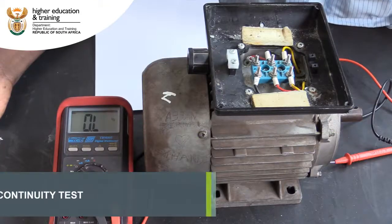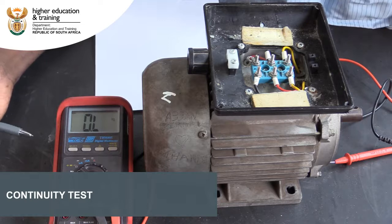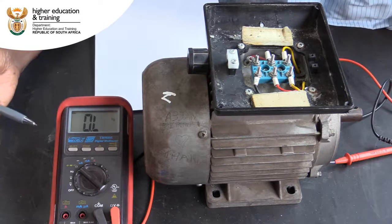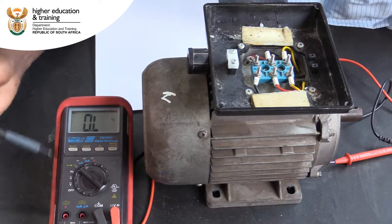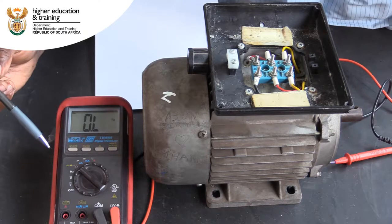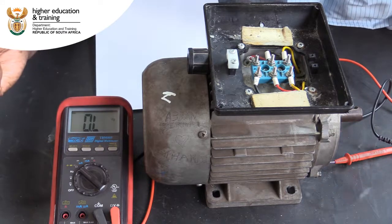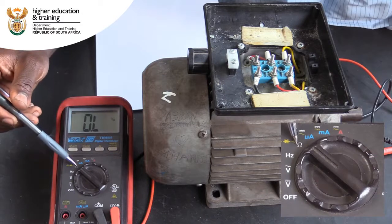In this video, you will see how to do a continuity test on a single phase induction motor. For this test, you will need a multimeter. To start with, make sure that you set it to the correct setting to measure resistance — set it to the ohm setting.